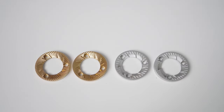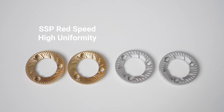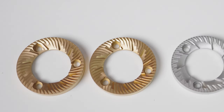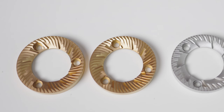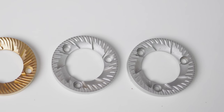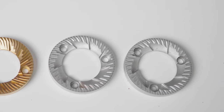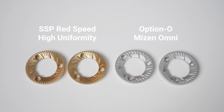Let's take a look at the burr sets. The current available options are the SSP Red Speed High Uniformity Burrs — exceptional at espresso brewing, maximizing texture whilst highlighting the best aspects of a traditional espresso shot, used for all types and levels of roast, though they wouldn't be my first pick for filter coffee. And the Option O Meisen Burrs, resembling a lab sweet design, better suited for medium to lighter roasts, highlighting a balance of clarity, sweetness and mouthfeel — somewhat the best of both worlds, working reliably well across filter and espresso brewing.